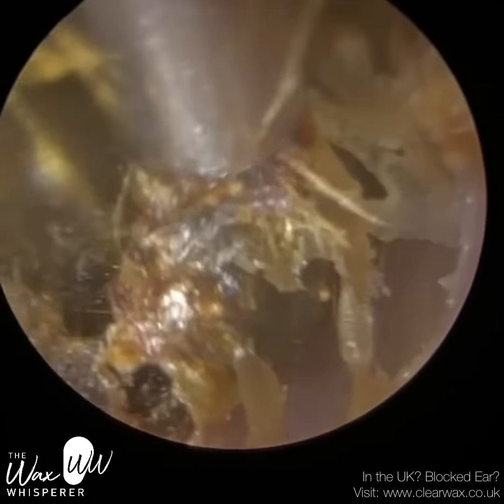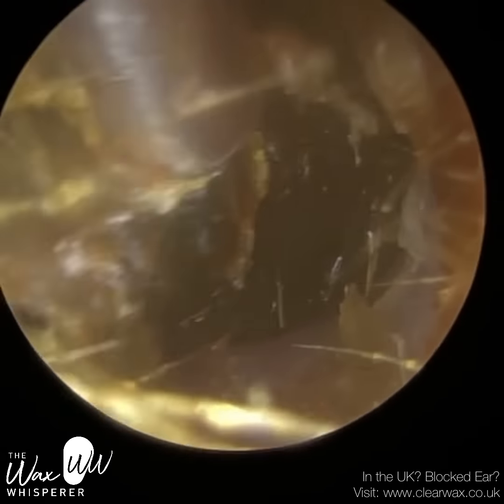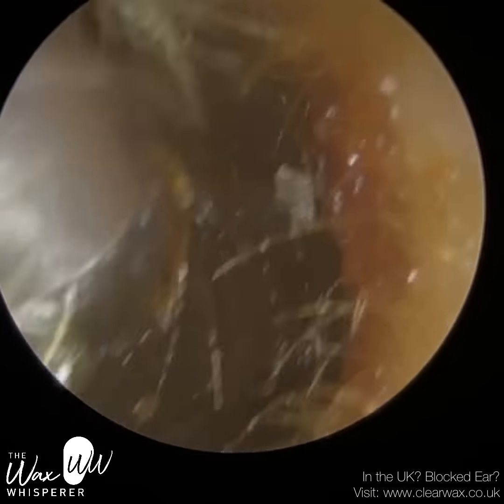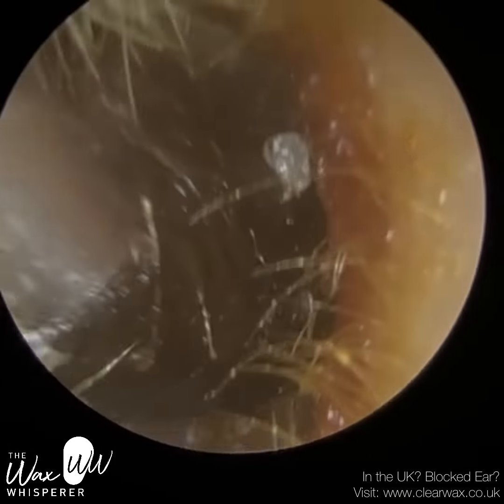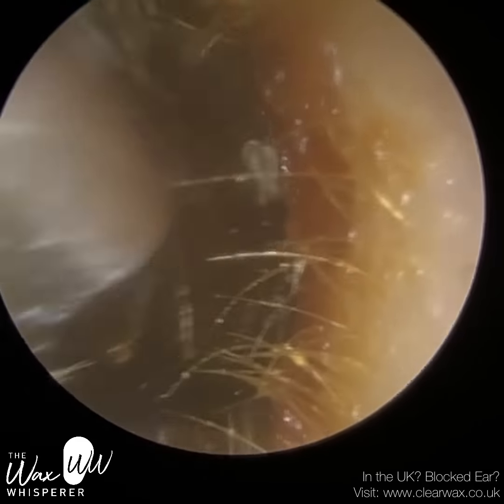This is where an endoscope really provides you with an unparalleled view — we're able to see the whole wax plug within the ear canal. Now I'm using this rocking motion; I've got this suction grip and I'm rocking backwards and forwards, left to right, and we're trying to manoeuvre this wax plug out of the ear.